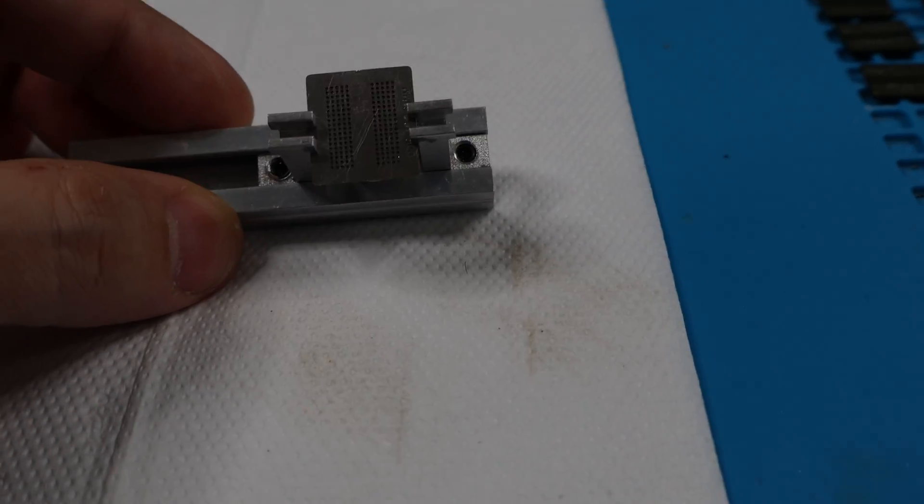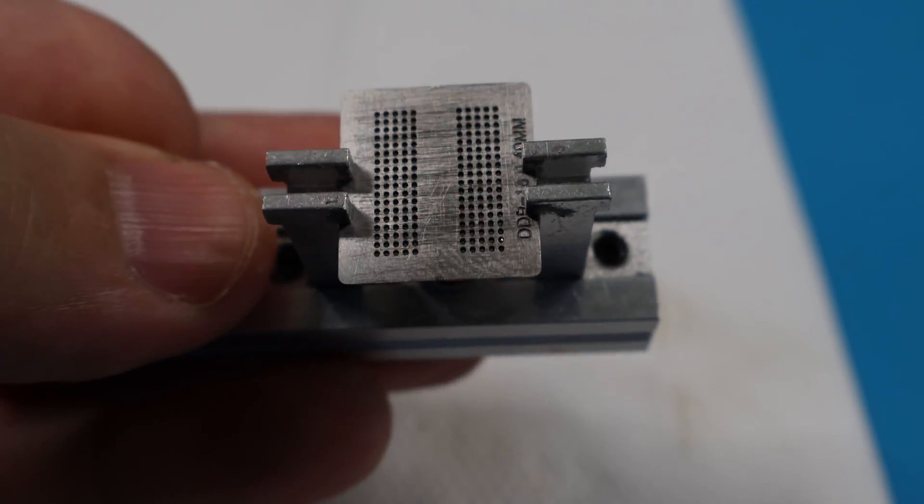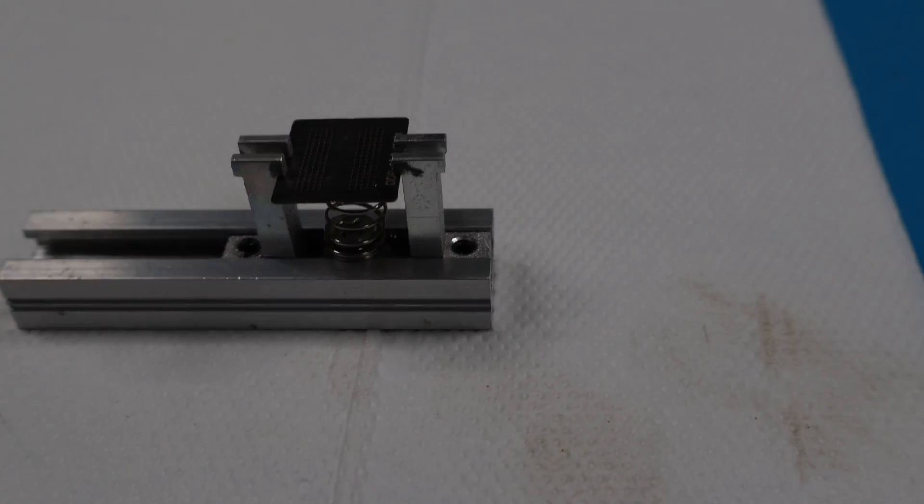Hello everybody! Today I'm bringing you a video on how to reball your memory chips using solder paste.